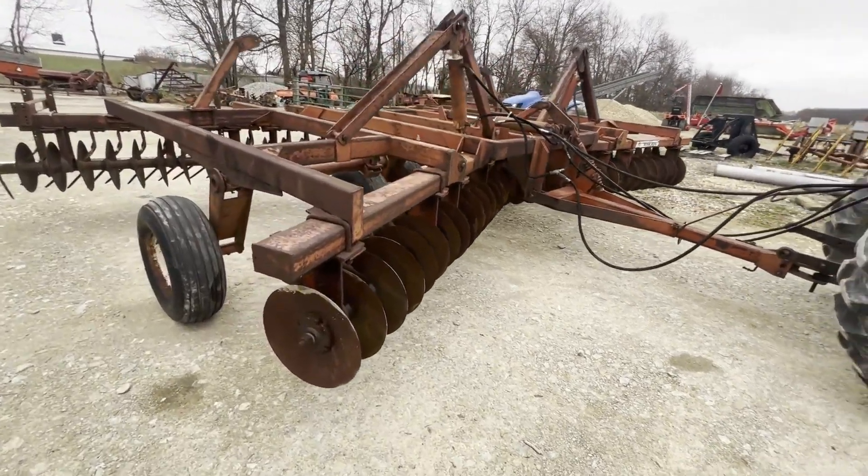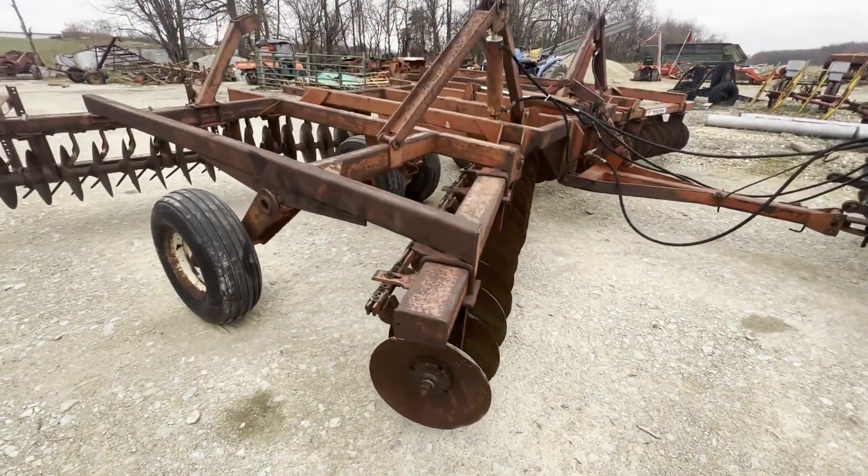Here's a Bushhog 1445 wheel disc. I'm going to run the hydraulics for you here.